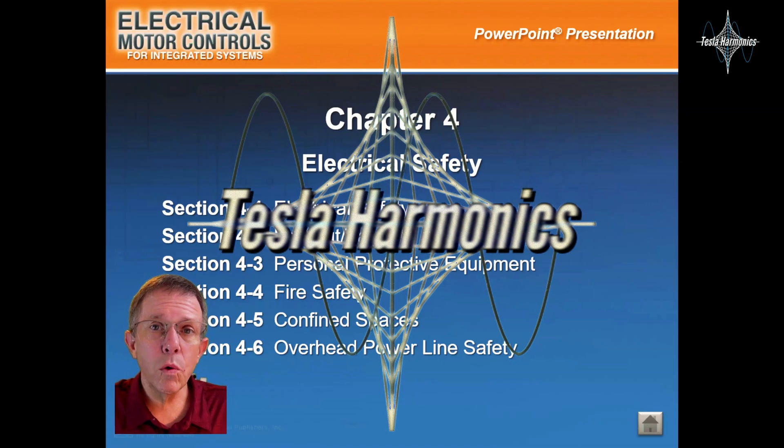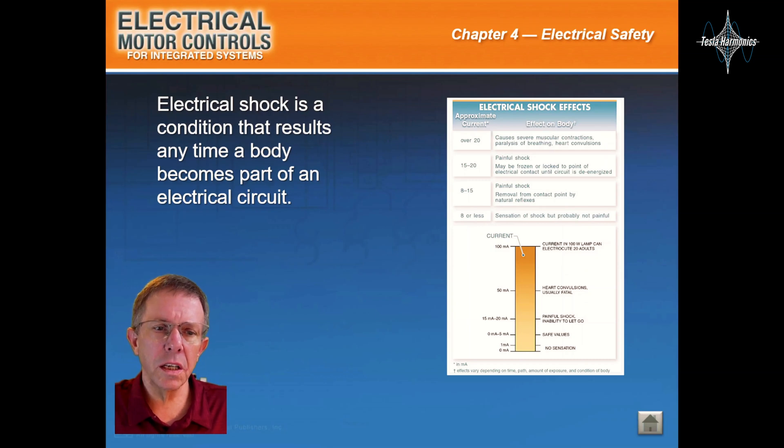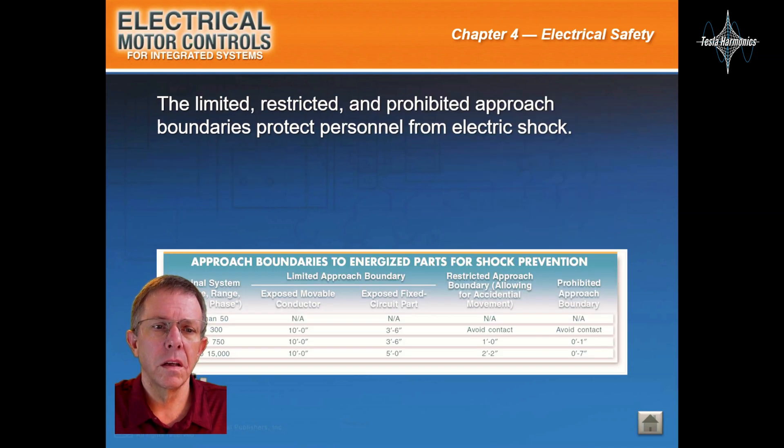Okay everyone, let's take a look at Chapter 4, Electrical Safety. Electrical shock is a condition that results anytime a body becomes part of an electrical circuit. Limited, restricted, and prohibited approach boundaries protect personnel from electric shock.